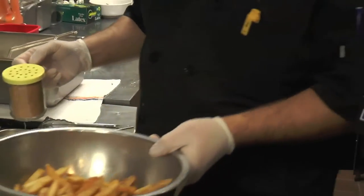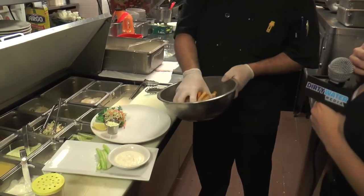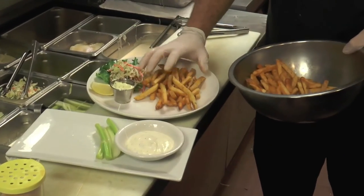It's just a bunch of spices: salt, pepper, garlic powder, onion powder, celery powder. Like I say, it's just a bunch of seasonings right there.